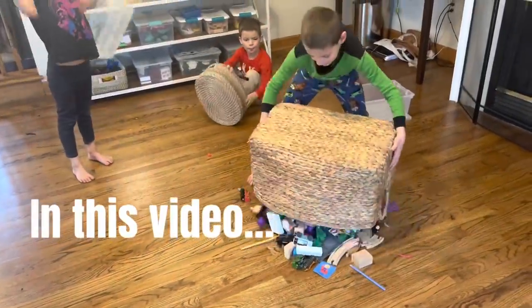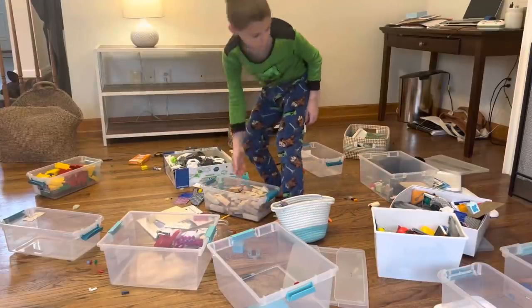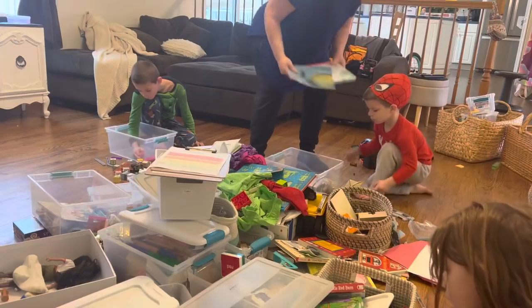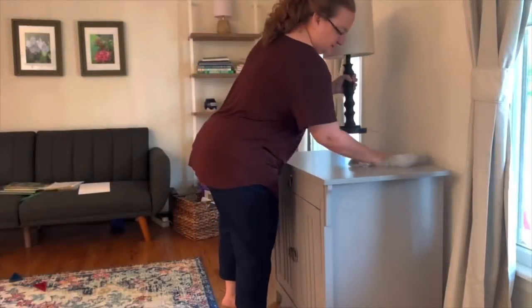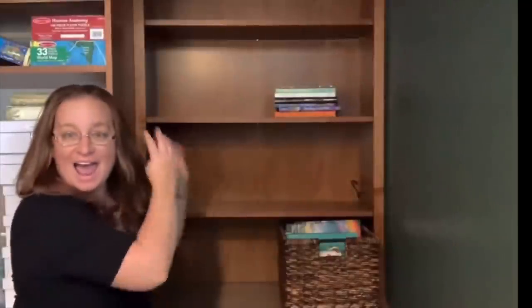In this video we are going to give our family room a nice spring update. We're going to organize our toys, clean it, and really get into every nook, cranny, and corner. If you're new here, my name is Erica Lucas and I share videos about minimalism, decluttering, organizing, and everything that's left — basically making life simple.